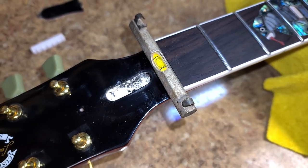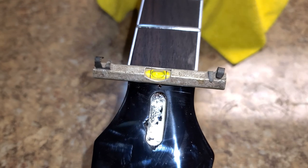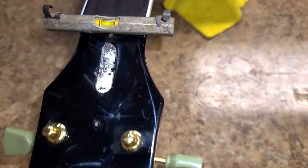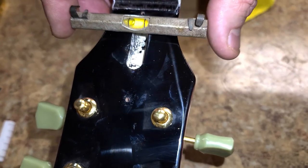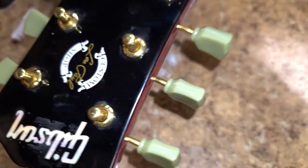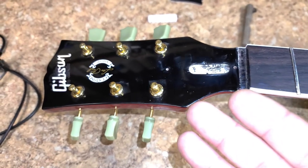I'm looking at a bubble level and she is level — the bubble is right where it's supposed to be. I removed the nut and checked out the surface underneath it; it's pretty flat and straightforward. But here's the kicker — when I put the level on the headstock, that bubble disappears. The headstock has got a little bit of a twist to it.